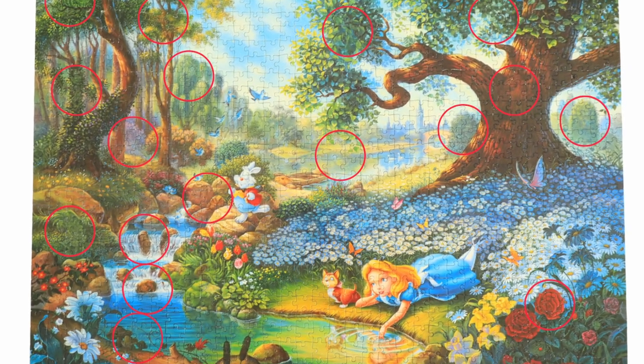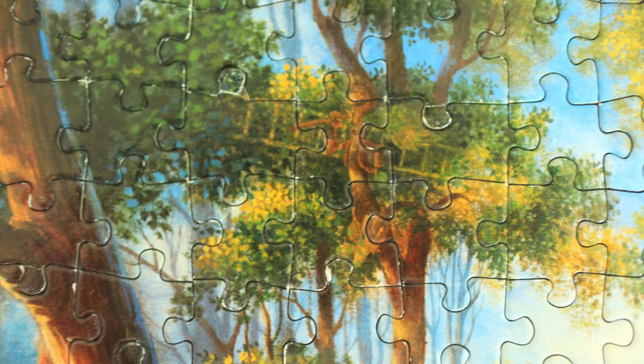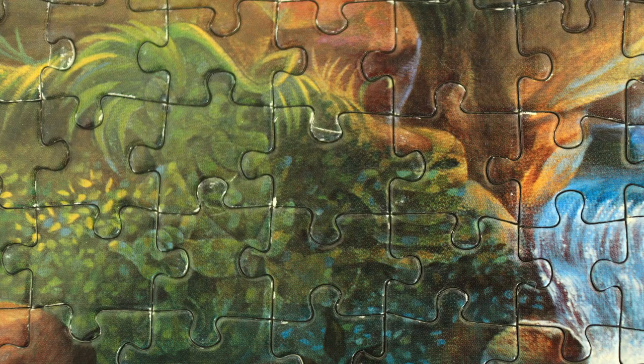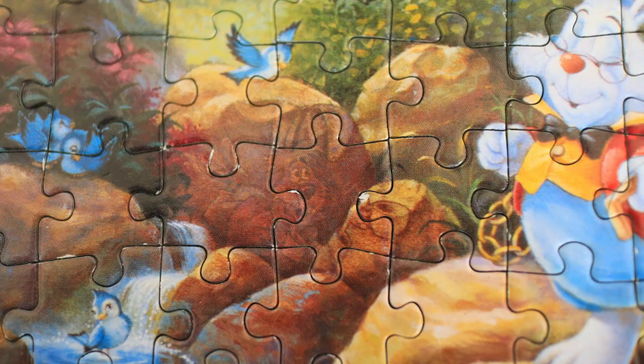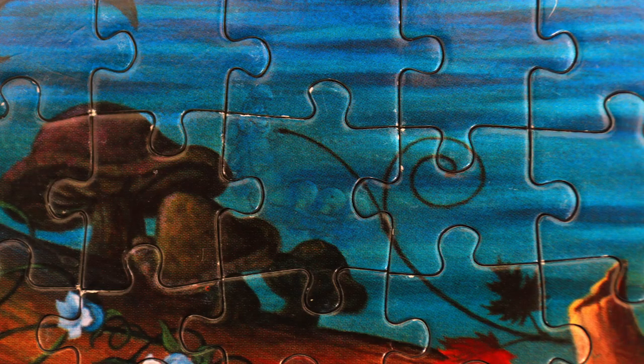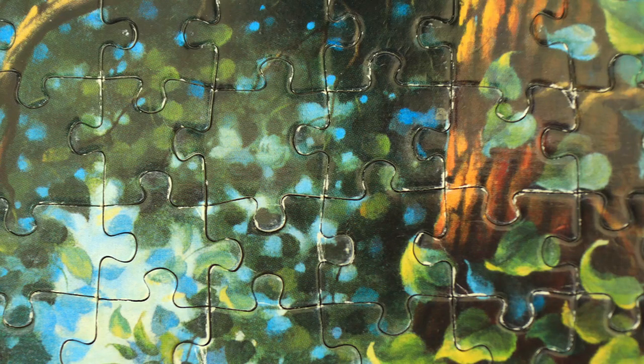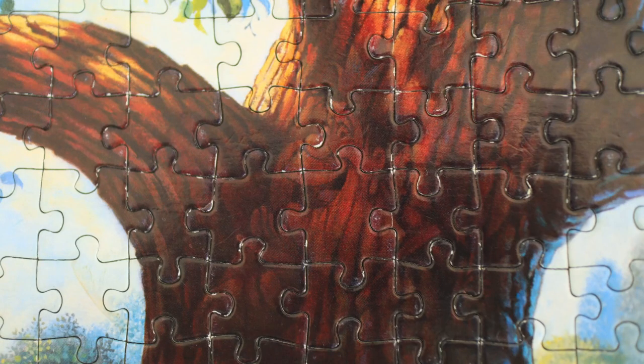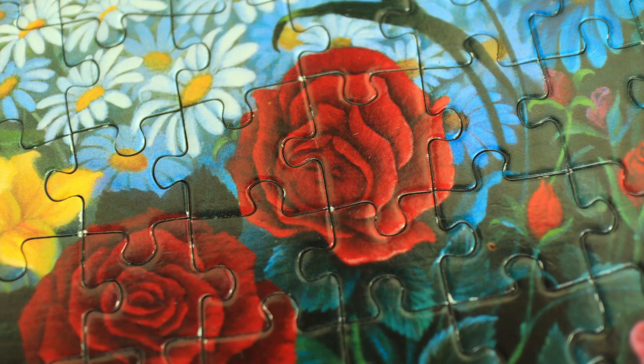This is the full picture of the puzzle and I've marked down all of the hidden images that I could find. I'm just going to show them to you one by one so you can see how they look. I'm very happy that I finished this puzzle, but I am a little bit disappointed that I couldn't find all 27 images. Anyway, if you want to know why I hate trees in puzzles so much, just check this video out. Bye!